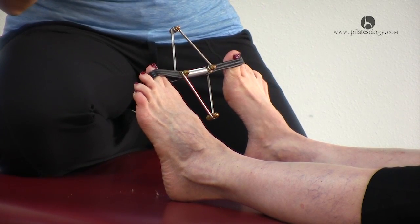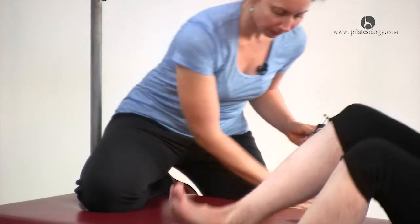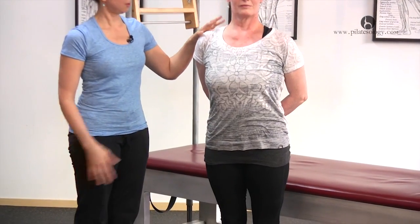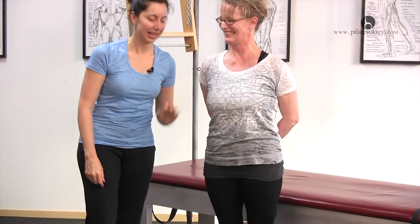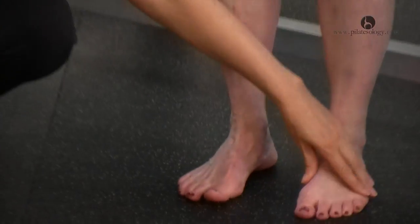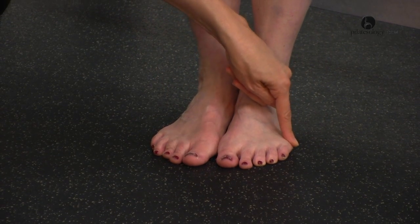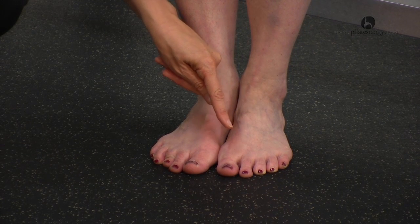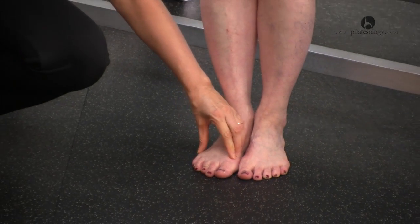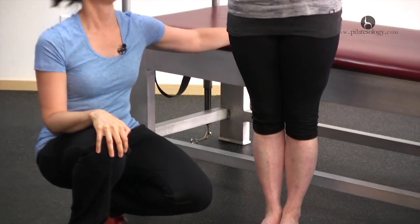Then stretch them out and I'll take this off, and then you can stand up here again and you can see after her work. Just stand up tall — I'll look at your feet for you, you can just feel your feet. After her work with the toe corrector she's able to spread her metatarsals and have the transverse arch, which is an arch that starts low under the pinky toe, rises slightly to the big toe, and curls down to the little toe. She has a better base of support here to build up from. Thank you.